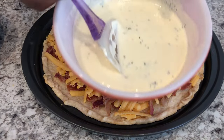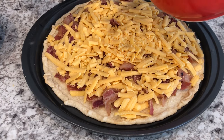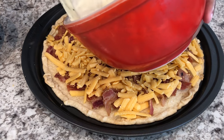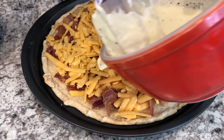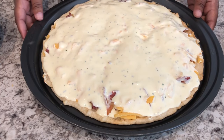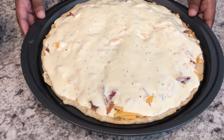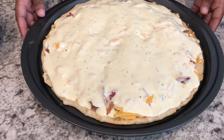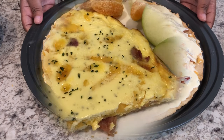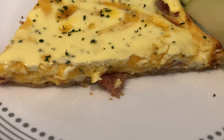Now I'm going to take my sour cream and egg mixture and very carefully pour it on top and spread it out. Then I'm going to pop this in the oven for about 20 to 25 minutes or until that egg mixture is completely set.